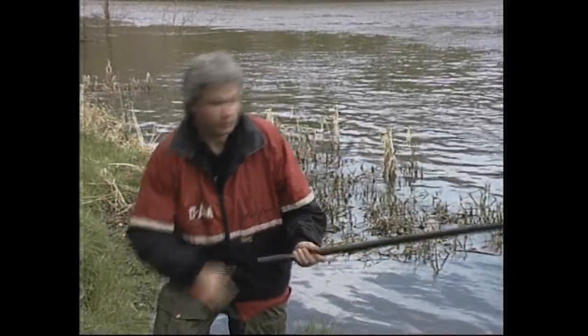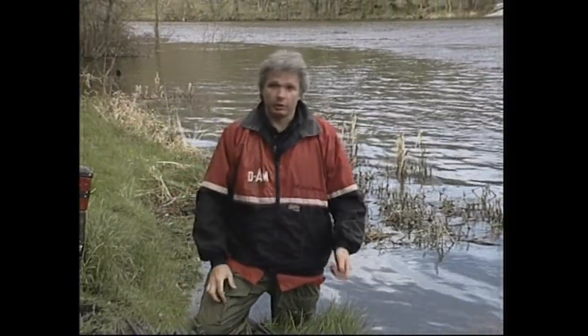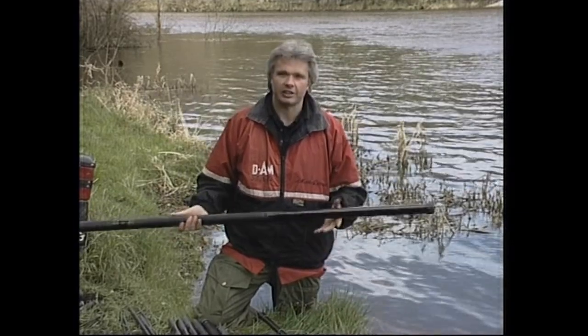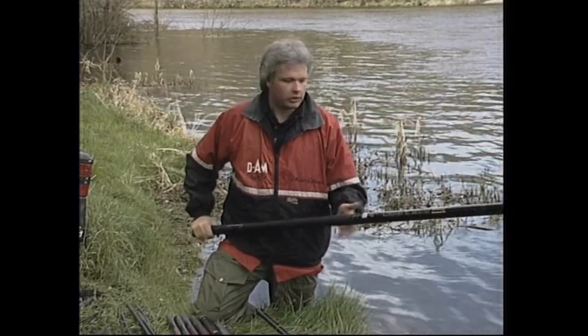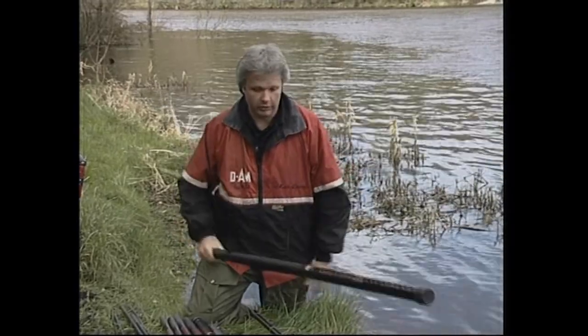Today we'll be concentrating probably up to about ten metres in length. Take-apart poles can be quite expensive. In actual fact this particular pole, which is the Shakespeare Dynamic Graphite, now retails about £125. If you'd have purchased this seven or eight years ago it would have cost you about £500. But now, with the progress we've made over the last few years, poles of this calibre have come down in price and they're available to everybody.